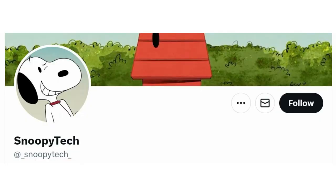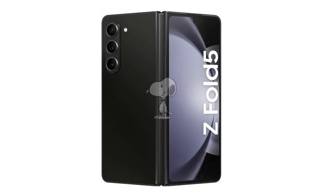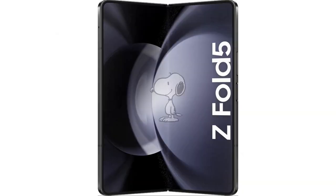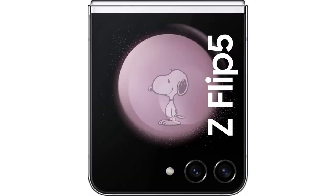The leaks come courtesy of Snoopy Tech and showcase both devices in all their glory. Starting off with the Z Fold 5 renders, the device looks pretty similar to the Fold 4, thanks largely to the vertical triple camera setup at the back and a centrally located punch-hole camera cutout in the front. On the inside, the device seems to have minimal bezels, while the volume rockers and the power button are placed on the right edge. The Z Flip 5, however, seems to look a lot different from its predecessor, thanks largely to the large cover screen up front, reminiscent of the Moto Razr Plus.